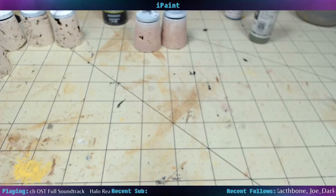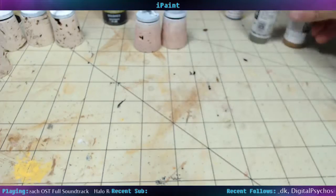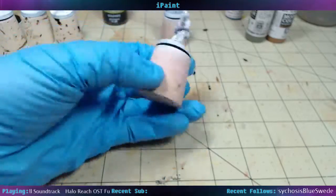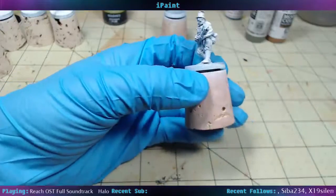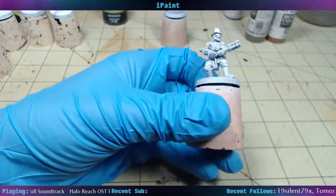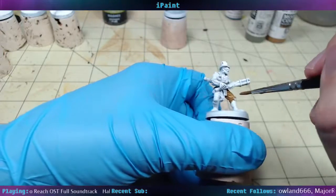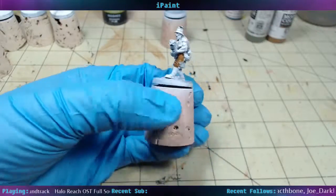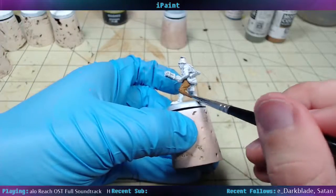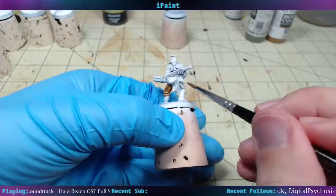Let's do some Flat Earth — Vallejo Model Color. Good color. So I'm not doing this perfectly the first time through; it's just mostly to get color on here. And then when I do a wash, I'll kind of redefine where the edges of everything need to be, and then work from the inside of the model out.